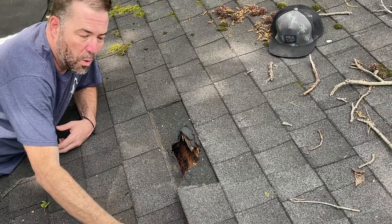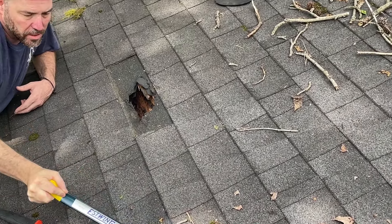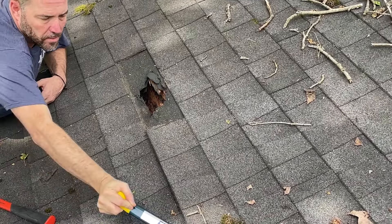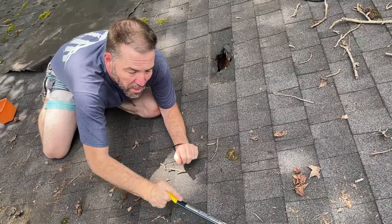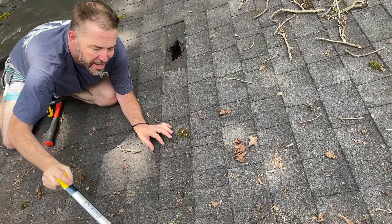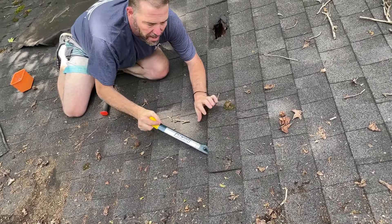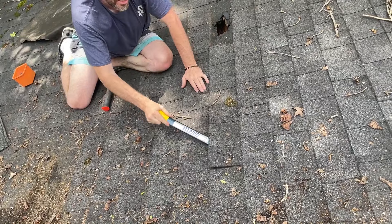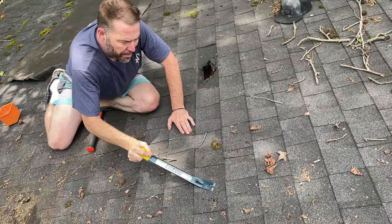The number one problem people face when doing home repair is confidence. Sure, I can take it apart, but can I get it put back together? And people love to discourage you. So the idea is to pull out the whole shingle — with a three-tab it's a little easier to cut it and piece it in. Here's the edge of my shingle, so that's where we're going to pull our nails to. Let's go ahead and tab up the ones above it too.